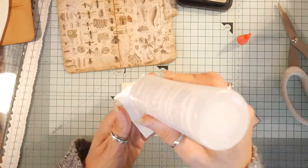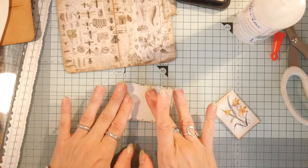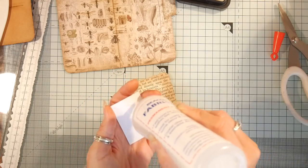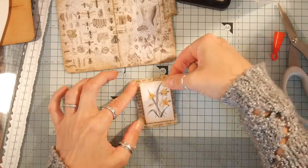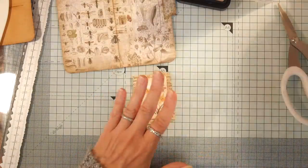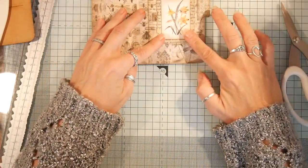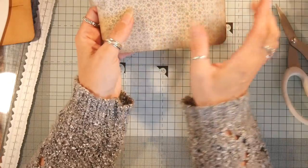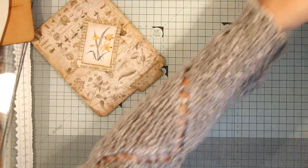It leaves bigger holes than I want if you go straight through, so you won't be able to see any of that. I'm going to put a little bit of glue in the middle because I'm going to sew around the edge. I had to put the lamps on unfortunately because it's very dark outside. I'm going to sew this on here — I know that means I'll have stitching on it, but that's fine. Then I'm just going to stitch around the outside and glue our piece down.